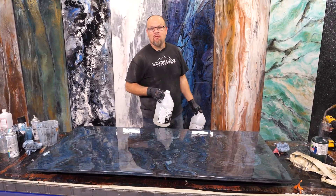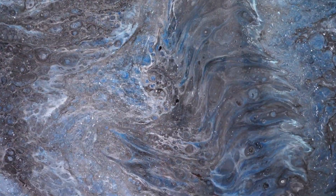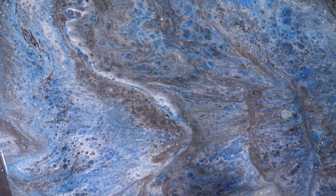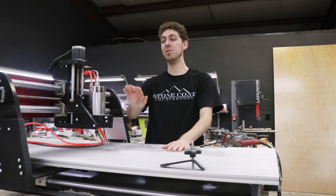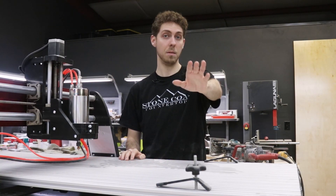It's amazing the potential of these two bottles. We formulated this product to be versatile — to work over countertops, tabletops, floors, showers, harsh desktops, and more.